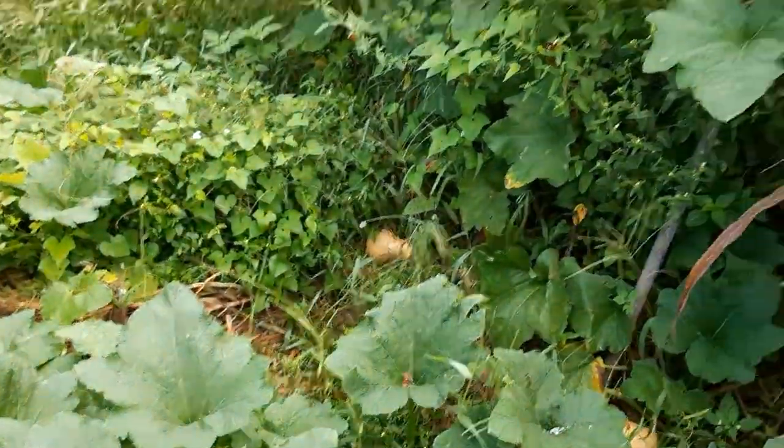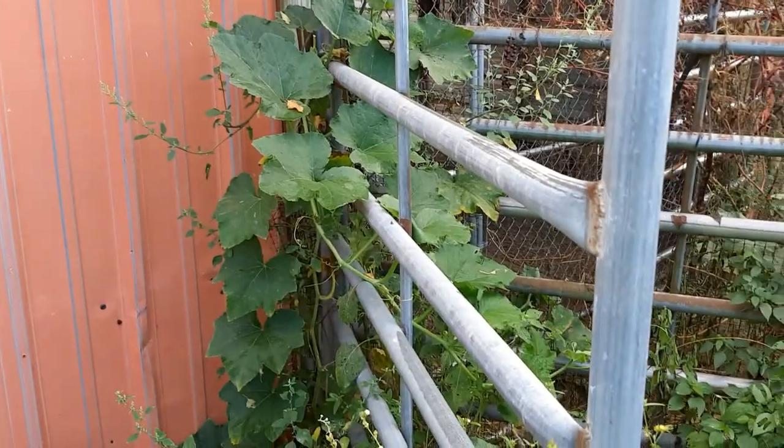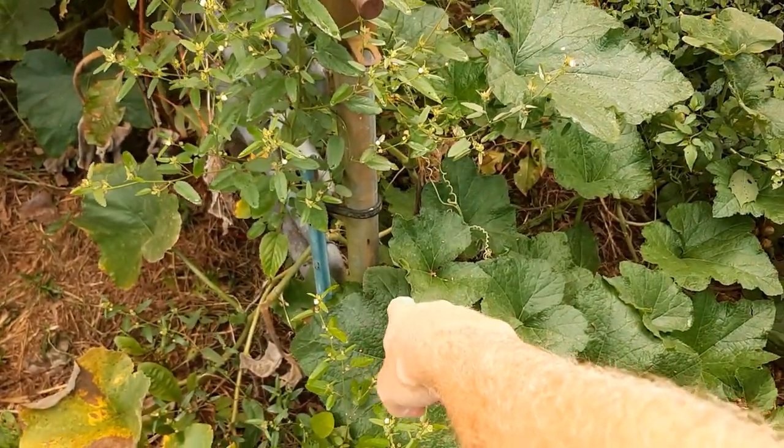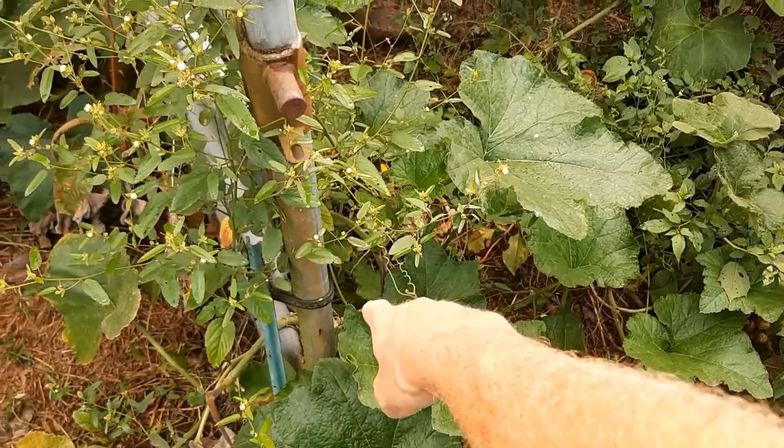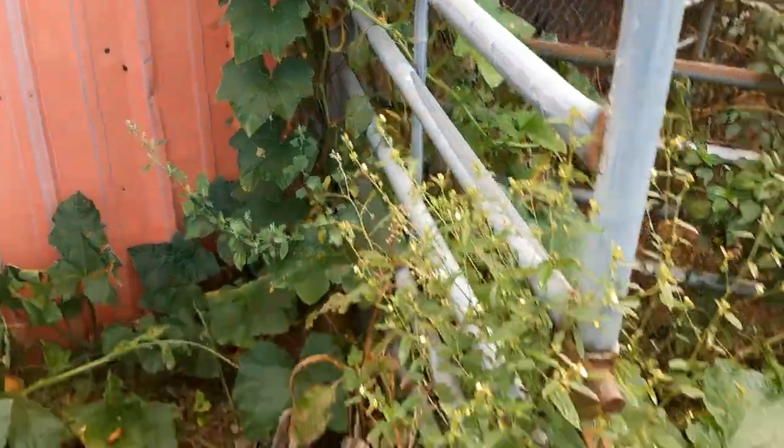We'll look at the vines and see what kind of production I'm getting and do a count, even though that count may not be what I harvest at the end of the season. I've got them growing here in the alleyway amongst all the weeds, which I said I wasn't going to let grow up in here this year. I just took a set of post hole diggers, dug a hole in there, put some better dirt in, some fertilizer, and planted the seeds. I have probably three or four vines going everywhere.